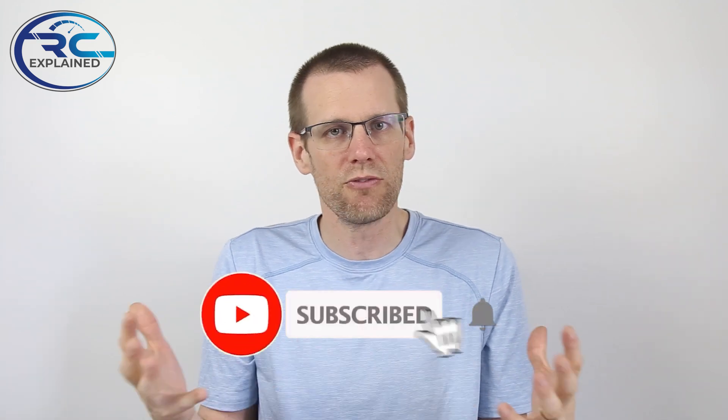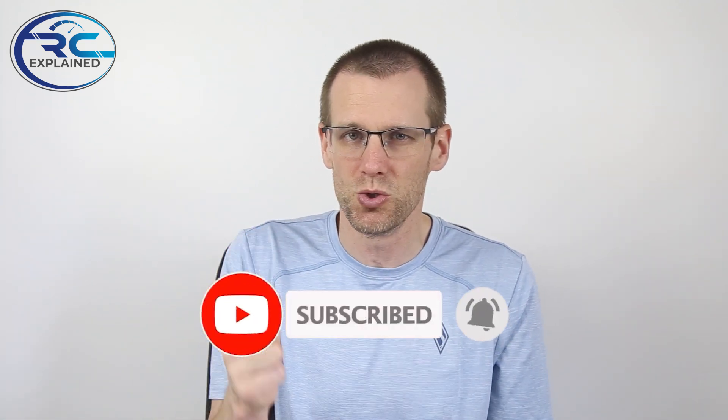Well guys, I hope you enjoyed the video. As always, like the video if you do, don't forget to hit that subscribe button so I can see you guys in the next video. Thanks a lot for watching — see you in the next one.